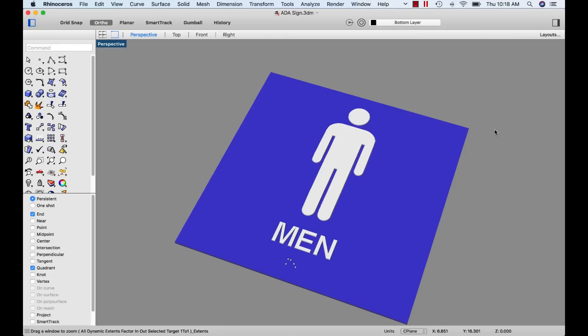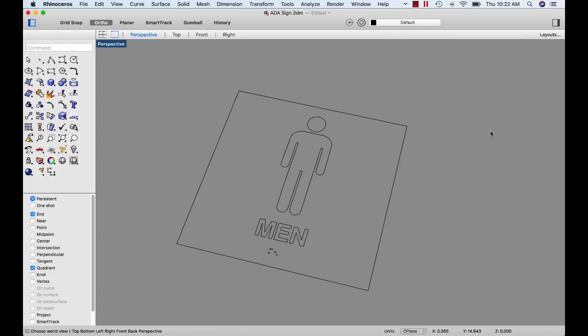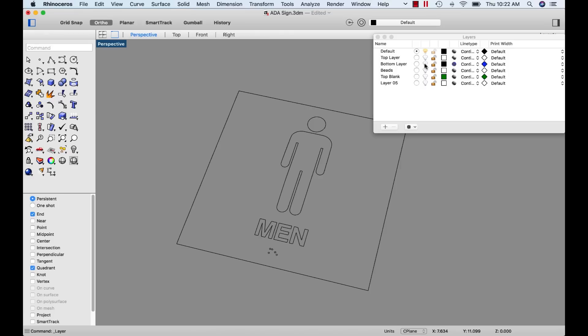ADA signs are a neat project, and there are lots of signs in a building. What you see on the screen is a representation of one of those signs. It's normally going to be a base piece of plastic with a contrasting color — in our case, blue and white — where the white raises up from the surface. You'll also have the Braille balls, which we call raster spheres. We're actually looking at Rhino to explain the process. You start with a flat drawing — just lines — showing the outside edges, the actual shapes, the text, and the holes for the spheres.